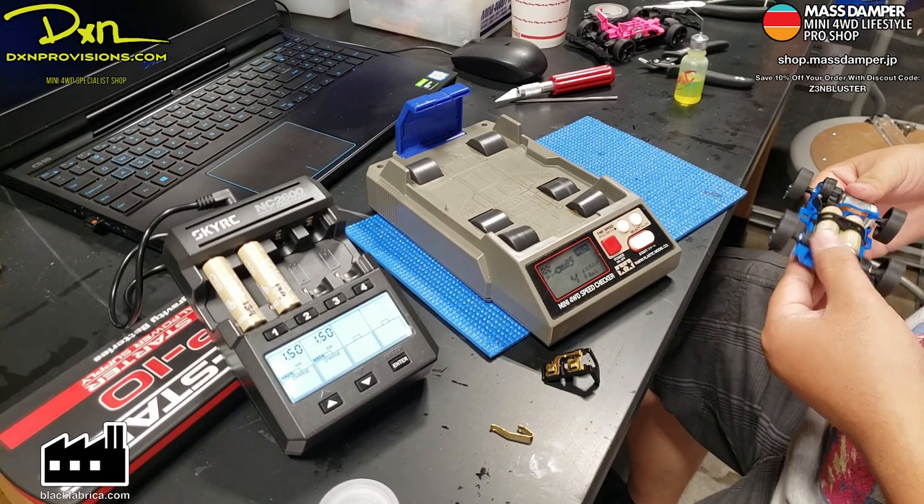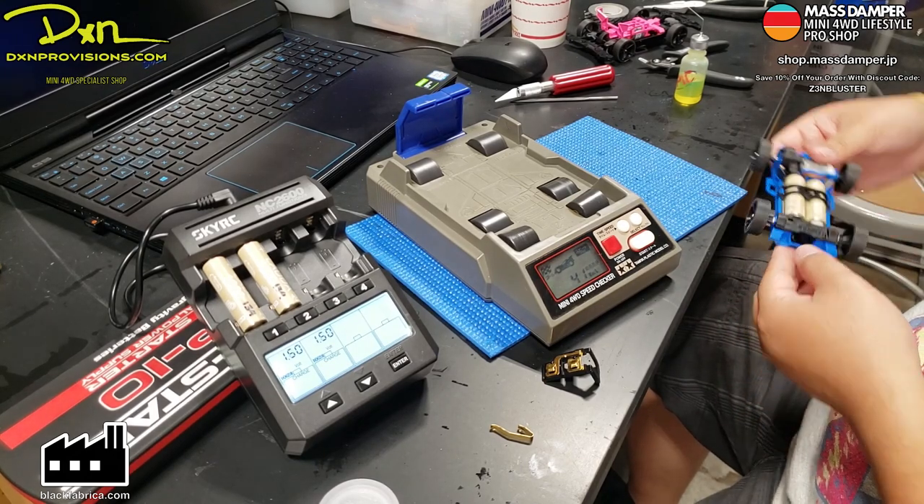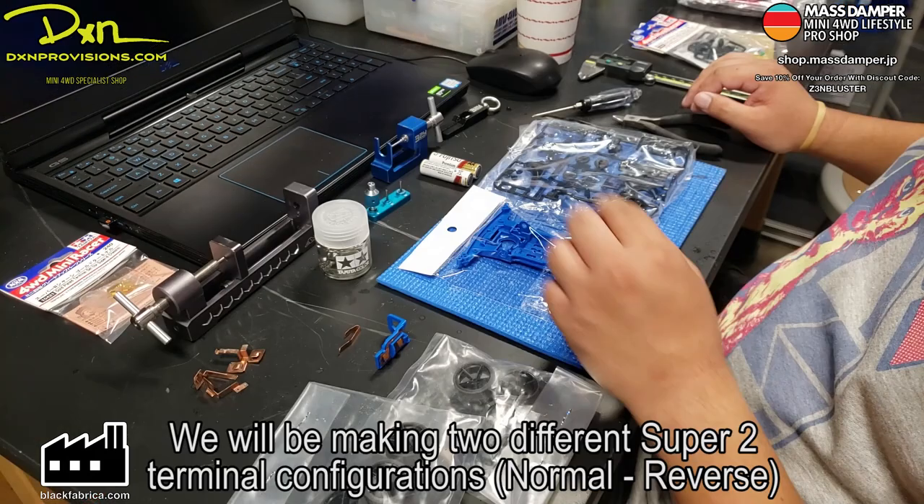This is sponsored by DXM Provisions. Go ahead and check them out in the links in the video description down below.